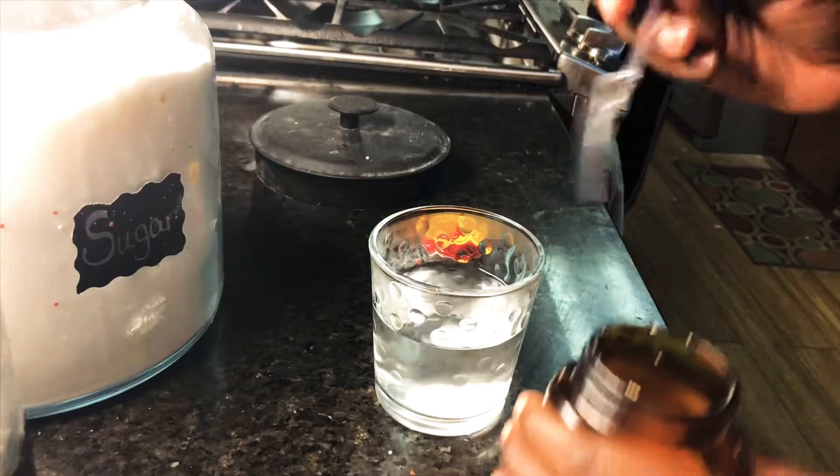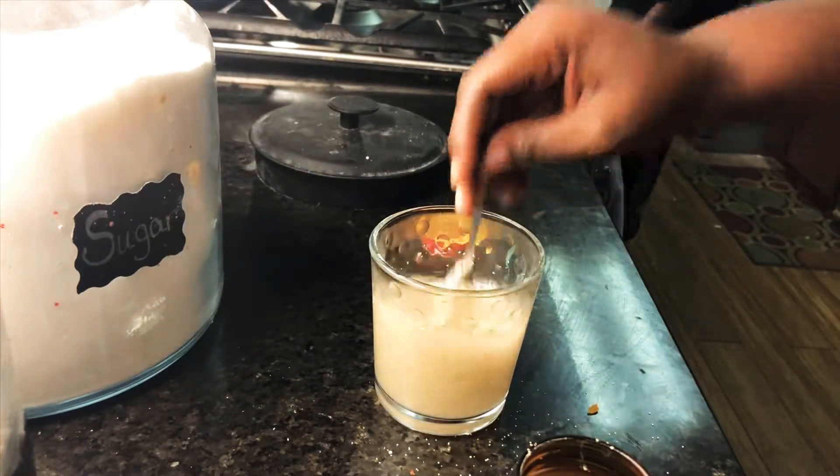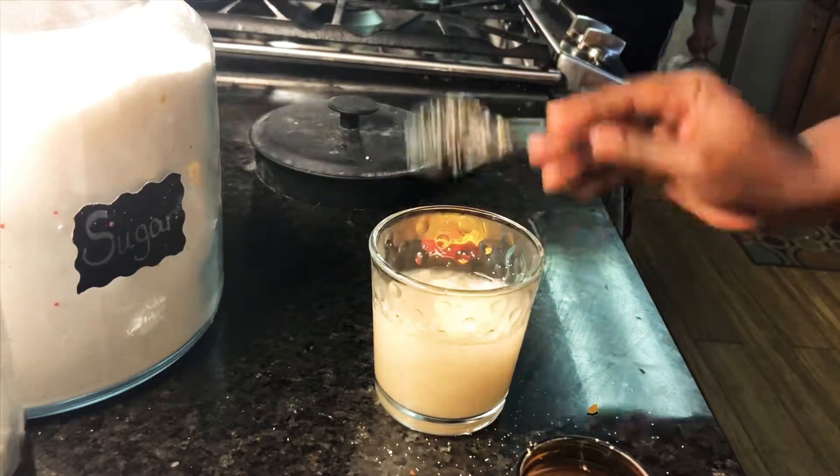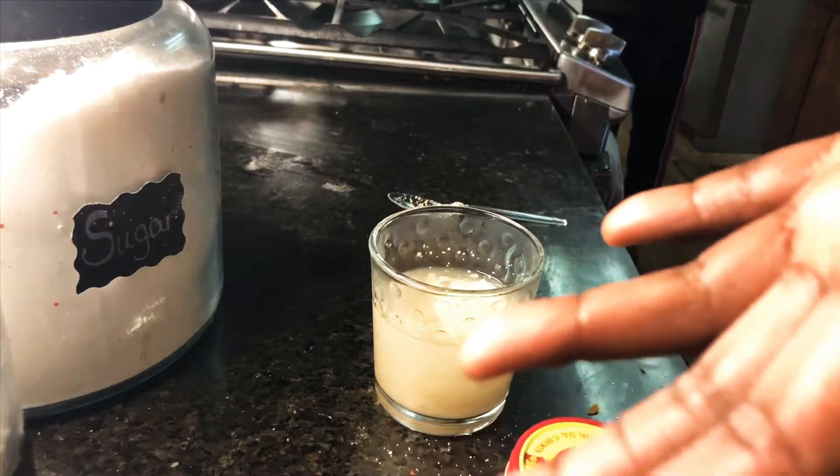Then you're gonna go ahead and put your yeast in it as well. The reason you're doing this is you're proofing the yeast — seeing if it proves. Whenever you hear recipes say 'proof your yeast,' this is what you're doing. You're just making it rise a little bit.